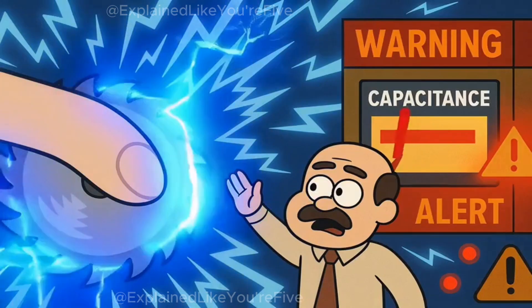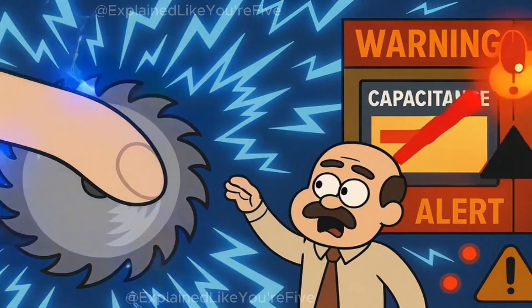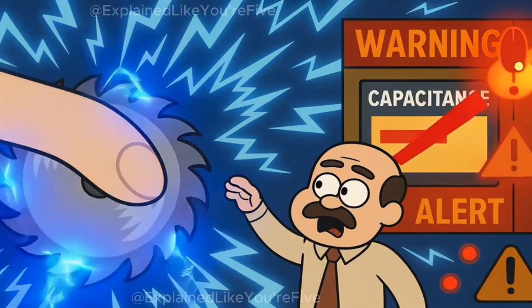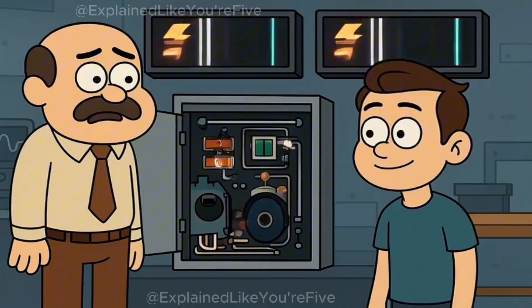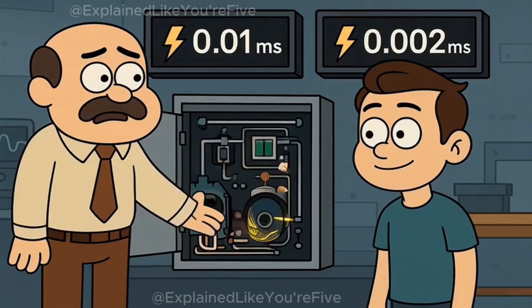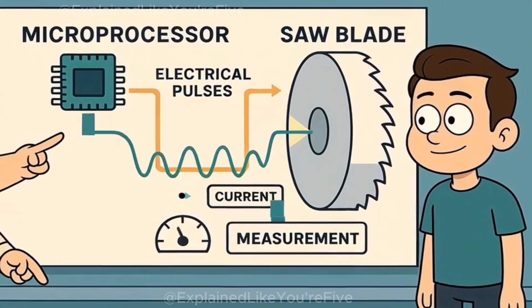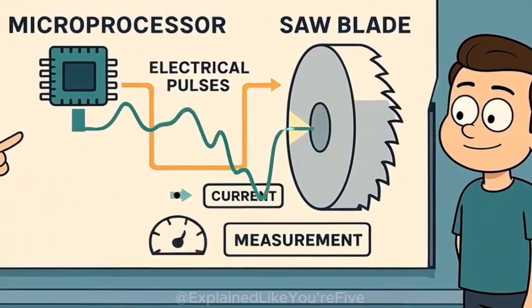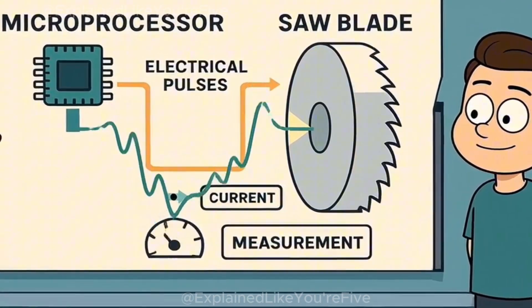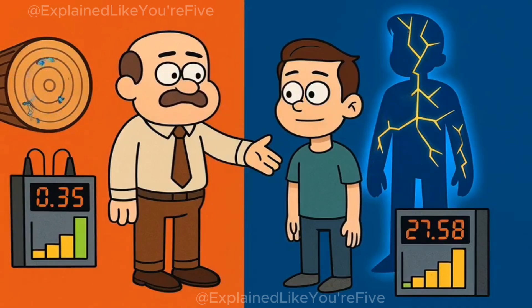The moment flesh approaches within millimeters of that electrified blade, the capacitance spikes dramatically, and the system knows instantly that something conductive, something alive, is about to make contact. The electronics behind this detection are surprisingly simple but incredibly fast. A microprocessor continuously sends small electrical pulses through the blade while simultaneously measuring how much current returns.